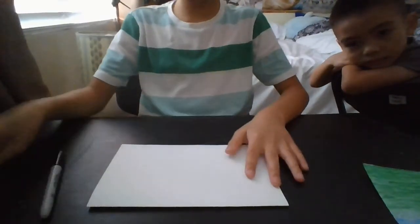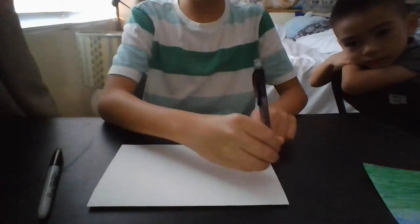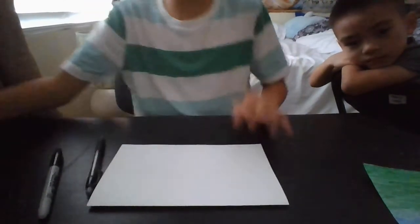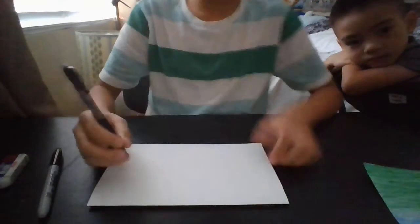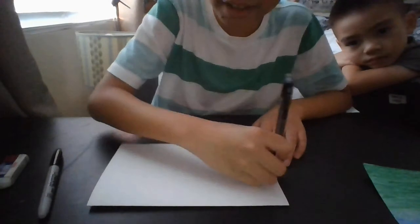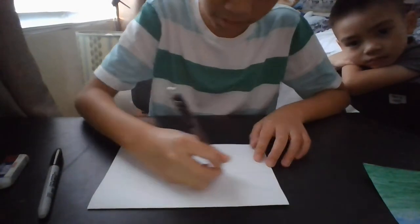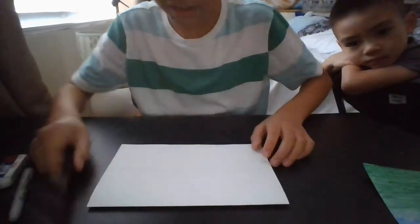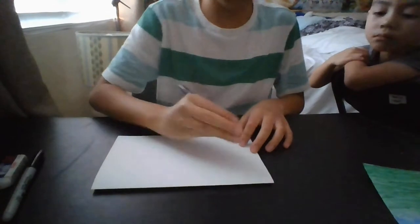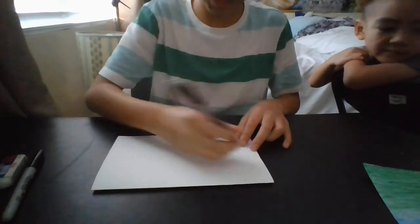Let's start by using a pencil. Make sure you draw light enough lines so that you can erase them, because we're going to eventually be erasing the stuff. So you start by drawing a line around the center of it — it has to be a light line like this. You also have to draw a little arch after that.